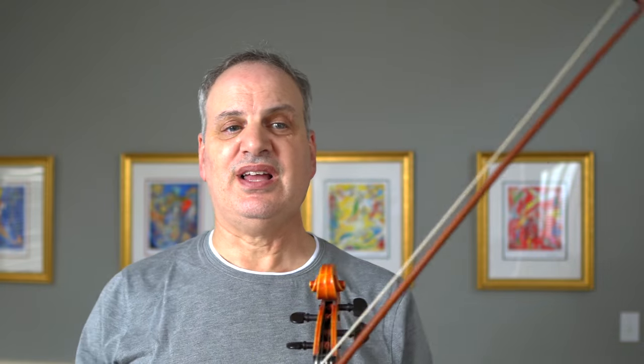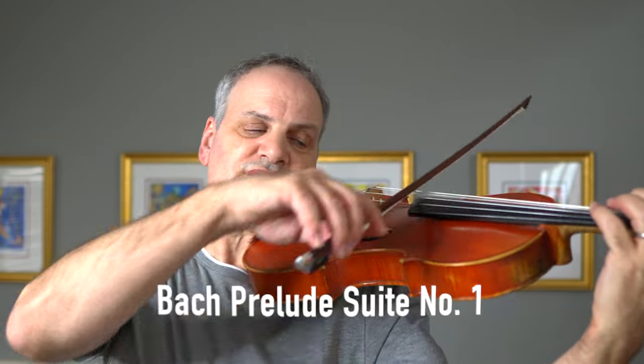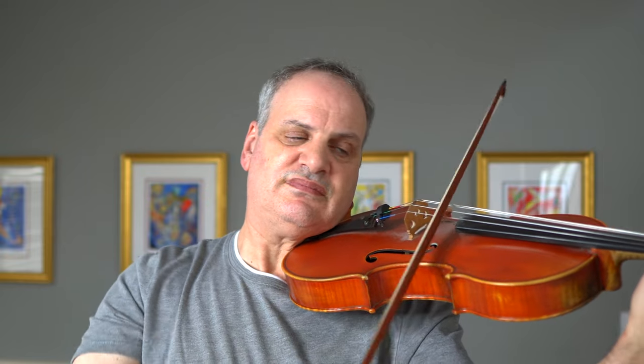I do use a shoulder rest. I can play without it and I have done so — I can demonstrate that now. I took off my shoulder rest and can play without it, but I do choose most of the time to use the shoulder rest for my comfort.